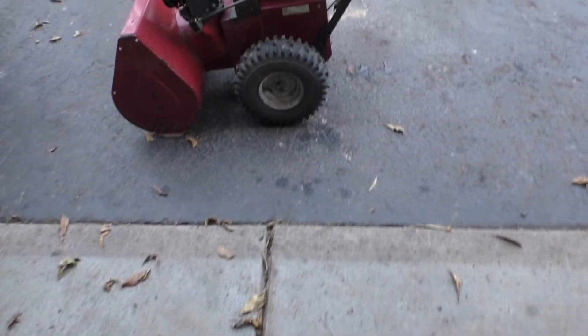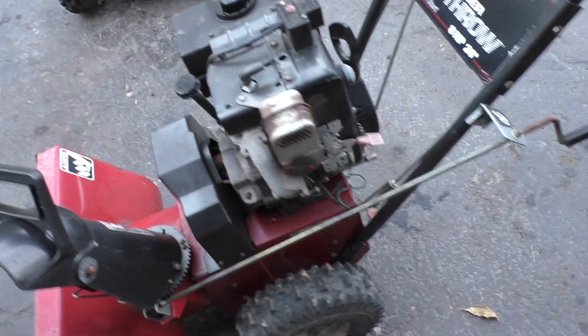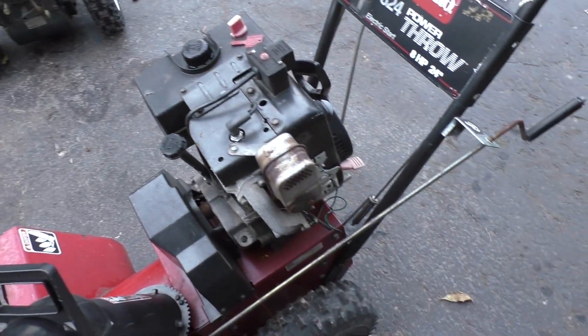Welcome back to the Craig Art Channel. Thanks for joining us today. Let me show you what we have working out here. All right, two snowblowers to work on.